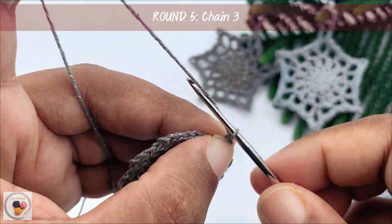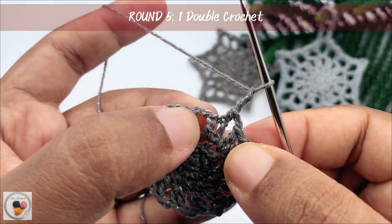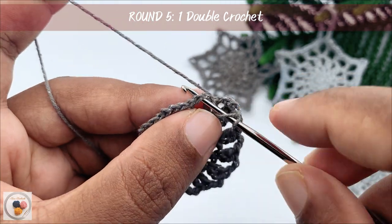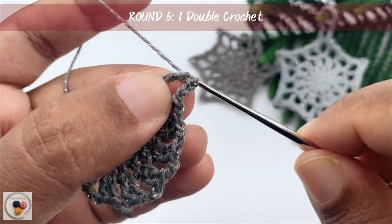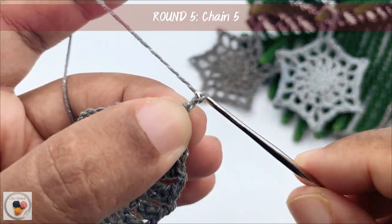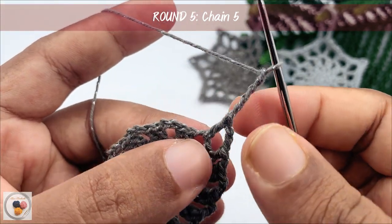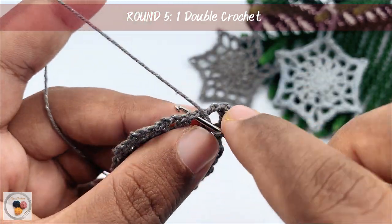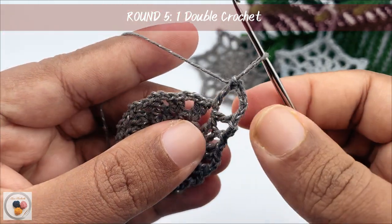Again chain 3 to start with round 5. And work a double crochet into the chain 2 space here. Yarn over, insert the hook into the chain 2 space, yarn over, pull through, yarn over, pull through 2, yarn over and pull through 2. And then chain 5 — 1, 2, 3, 4 and 5 — then work another double crochet into the same chain 2 space. Yarn over, insert the hook into the chain 2 space, yarn over, pull through, yarn over, pull through 2, yarn over and pull through 2.